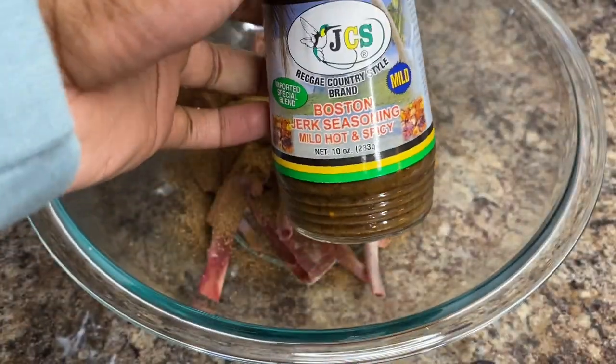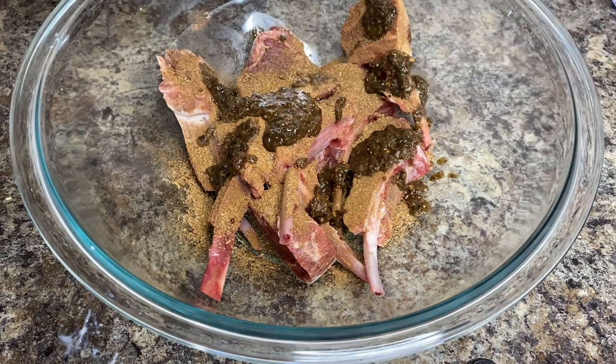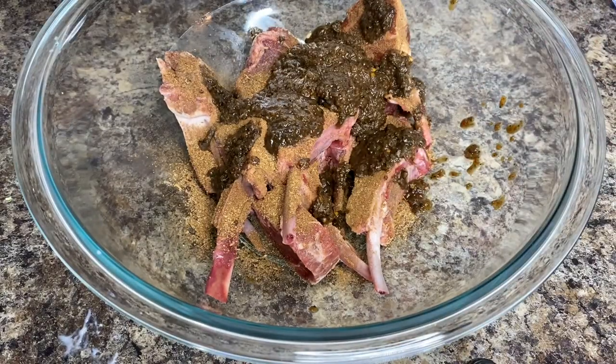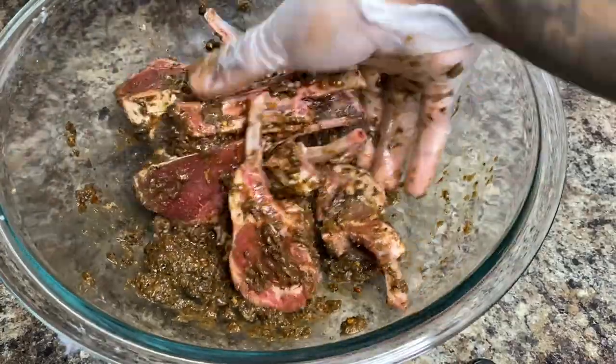I'm also adding the marinade. It doesn't necessarily come with the dry jerk, but I usually like to buy both. You can also use Walker's Wood or any other jerk seasoning you prefer — this is just the one I prefer. Add in all of that seasoning generously. I'm not measuring because you need flavor — you can't measure flavor. Add your jerk seasoning and your marinade, and make sure they are well integrated and all over these lamb chops.